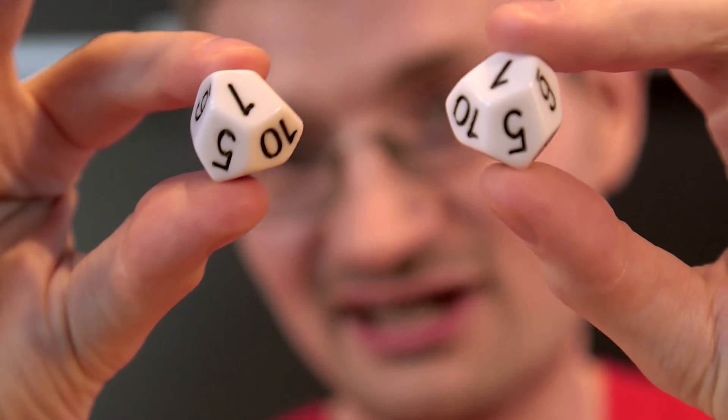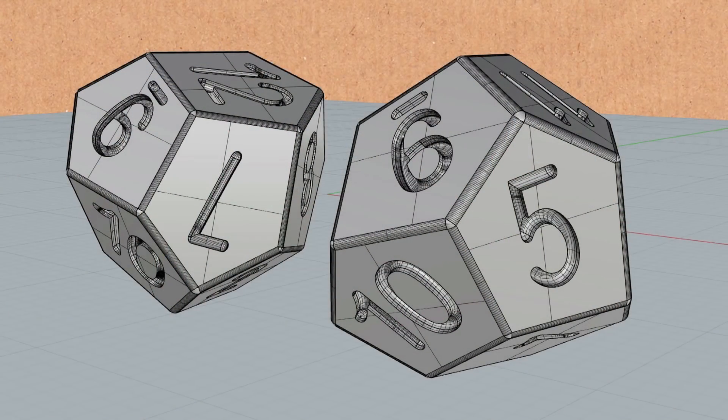They're fair as well? Yeah, apart from manufacturing problems and all that sort of stuff, but mathematically speaking they're just as fair as the ordinary D12.